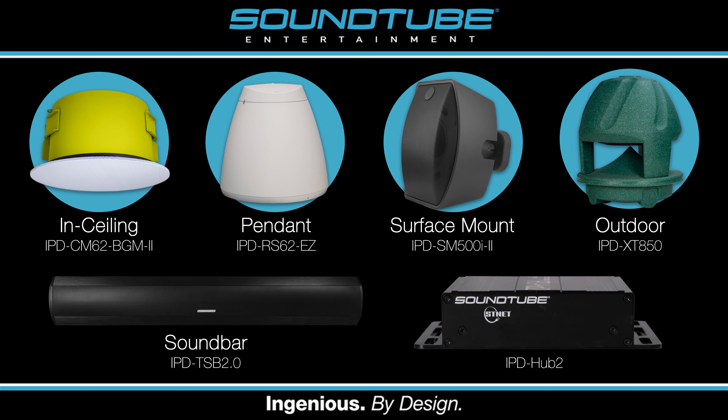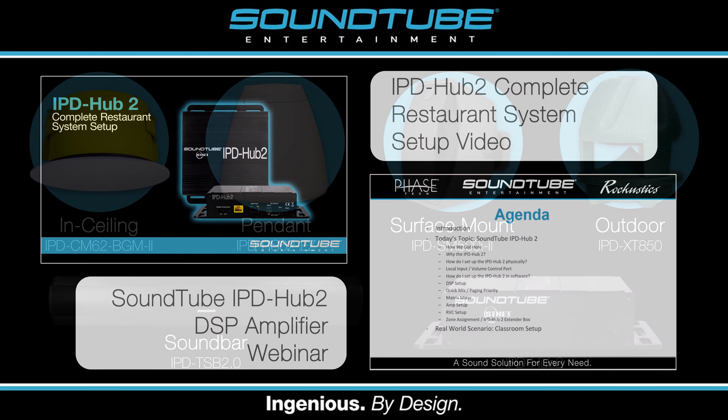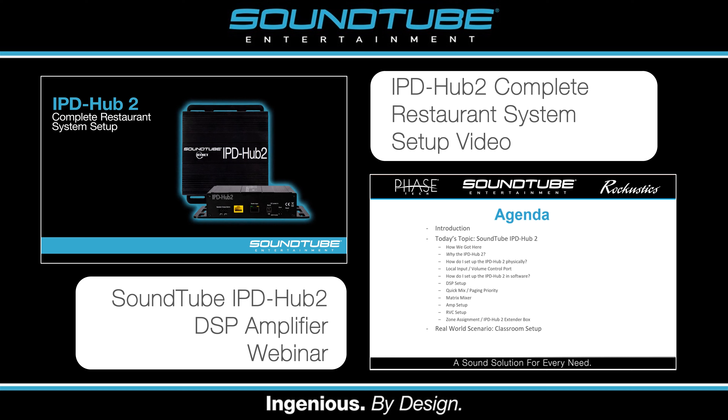SoundTube also offers the IPD Hub 2, which is a low impedance Dante amplifier that lets you use passive speakers in IPD systems. For more information on the IPD Hub 2, watch our IPD Hub 2 webinar or our complete restaurant system setup video.